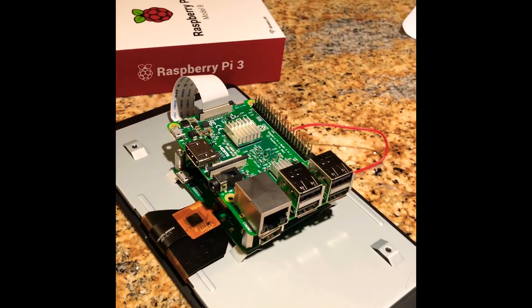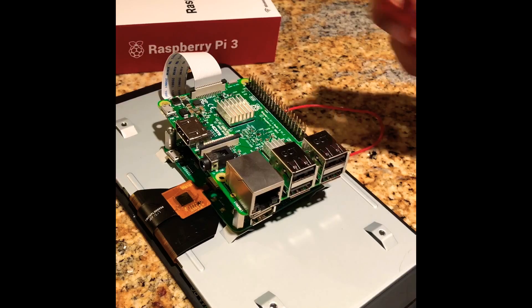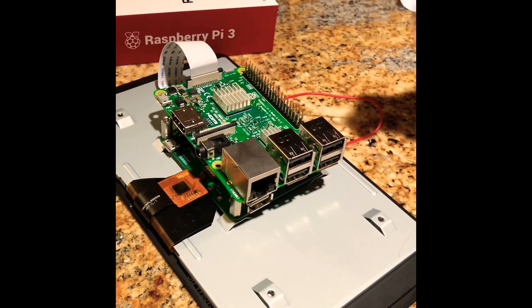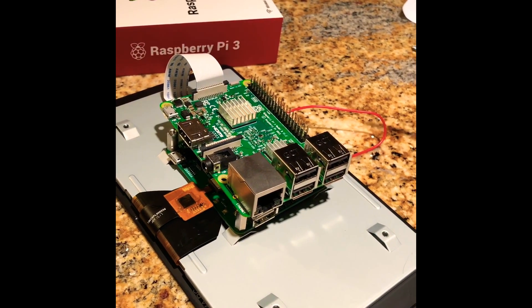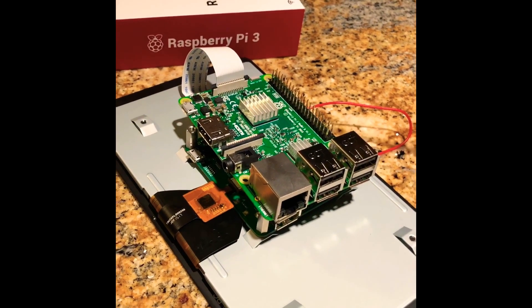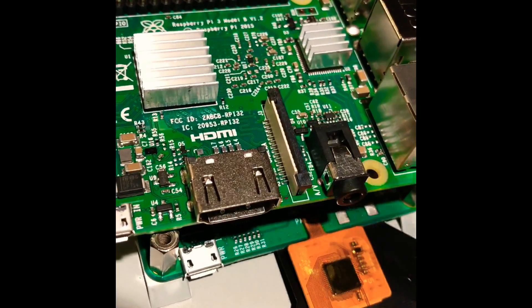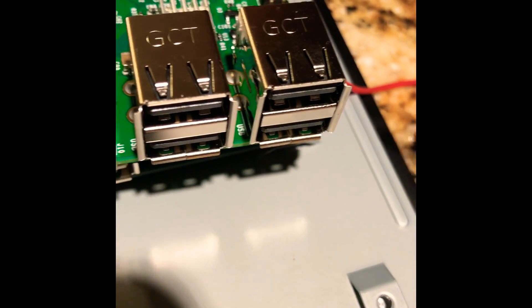This Raspberry Pi 3 has a super powerful quad-core 64-bit processor with a speed of 1.2 gigahertz and 1 GB RAM. It also has a built-in Bluetooth 4.1 Wi-Fi chip for connecting additional devices. In addition to that, it has a full HDMI port, four USB ports, and a 3D graphics core used for gaming.